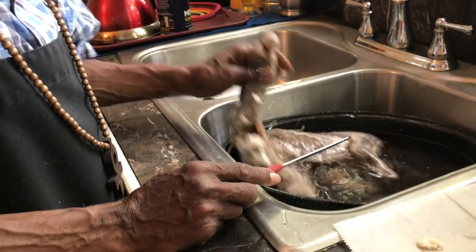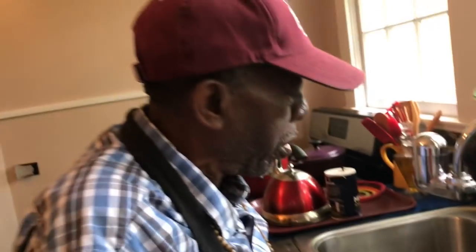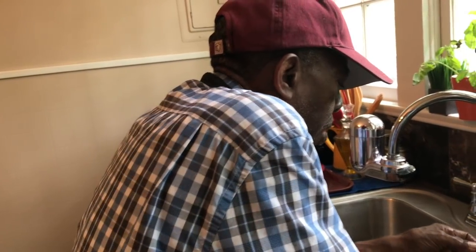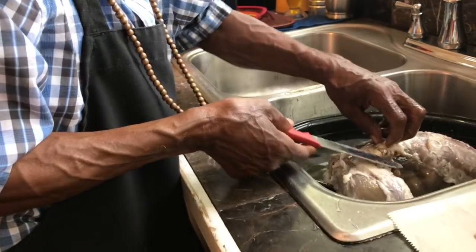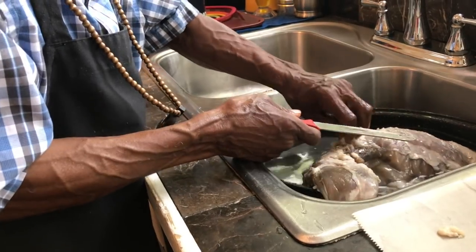So you soaked it. What was the point of soaking it in the vinegar and the water? A raccoon is a wild animal, so it's got the wild taste to it. The vinegar is going to help get the wild taste out and make it tender. With a raccoon, you have to get the muscles out of the legs so it doesn't have that funny taste to it.